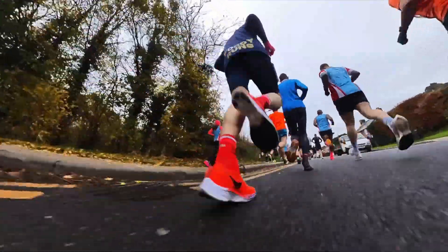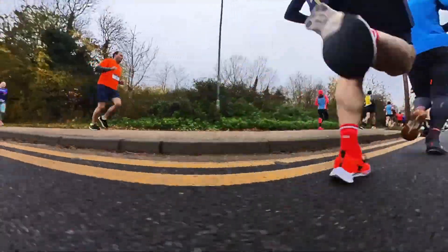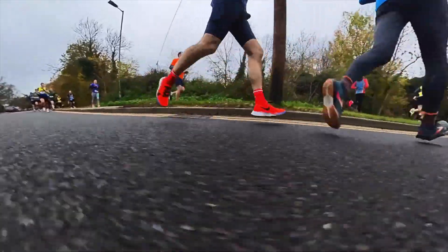This weekend I'm going to be taking a six-year-old racing shoe that I own along to a race, to see if it can still hold its own.